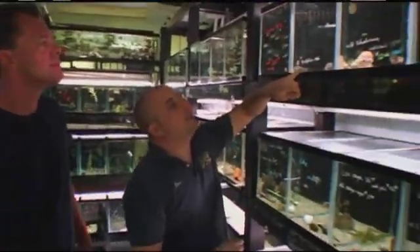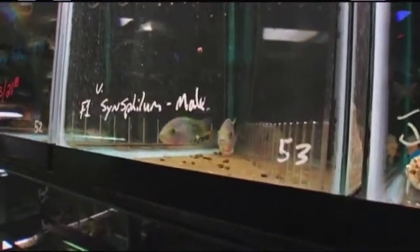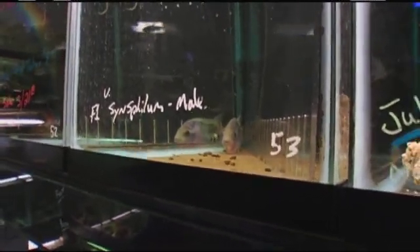Here's a really cool one — it's called a Vija Sinaspilum. This is a young male. It's a Central American cichlid that can get up to about 24 inches in size. It gets more beautiful as it matures, developing a nice hump on its head. It's a great fish with personality.